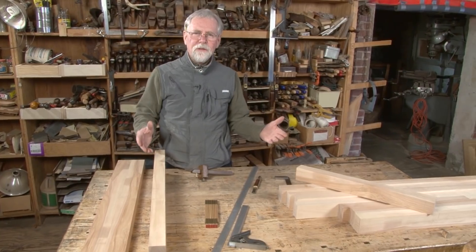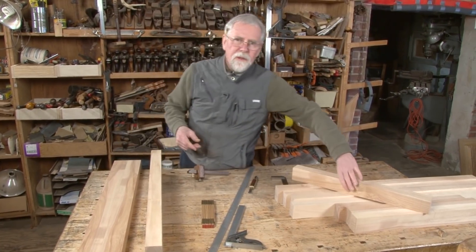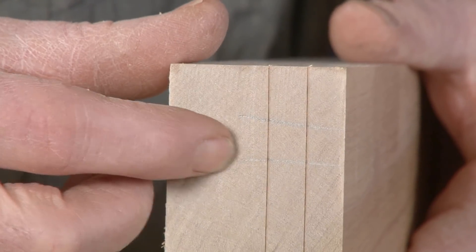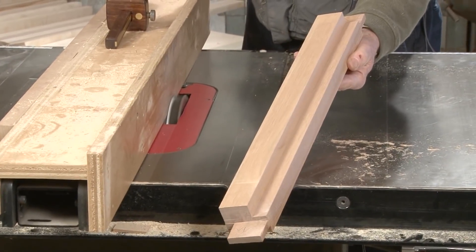Now we've got all our parts flat, straight and square, and we've got our joinery laid out. The reason why we did this offset tenon here is to accommodate a rabbet for a plywood panel — it'll go in later on when we have the bench assembled. Now I guess we're ready to cut some mortises.